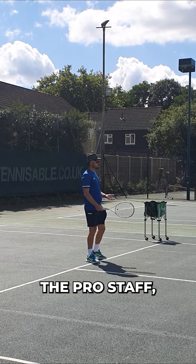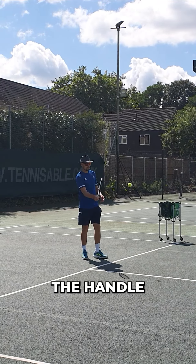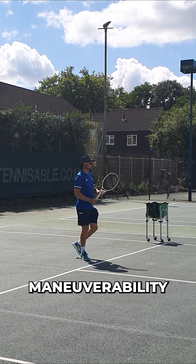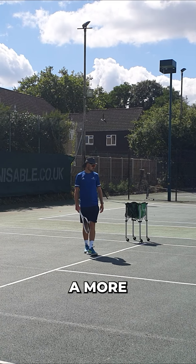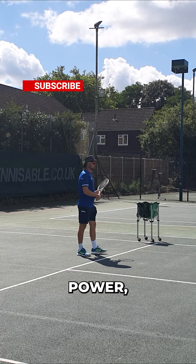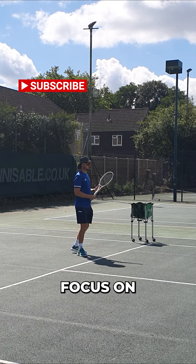My racket, your racket, the pro staff — they're all control rackets where the weight is in the handle rather than the head. So it's got good manoeuvrability, but it suits a more advanced player, that style of racket. You've got to be able to generate your own power to have more focus on control.